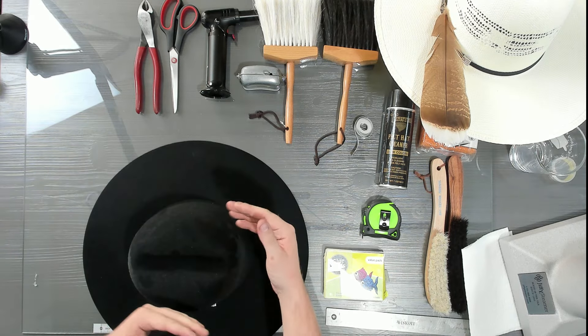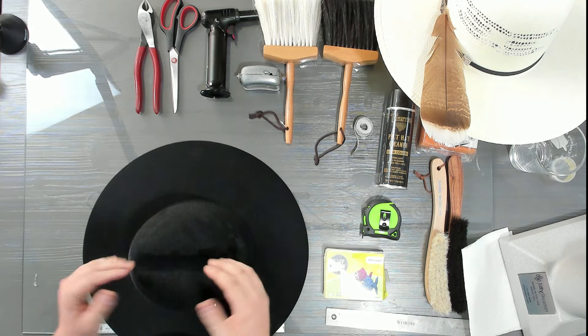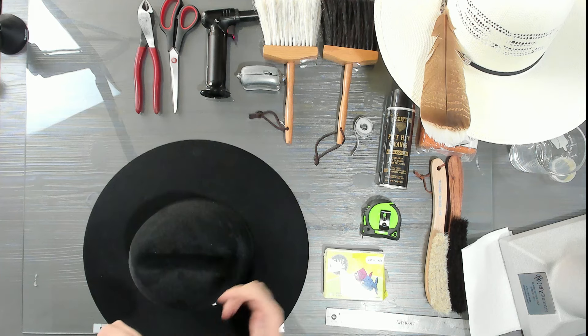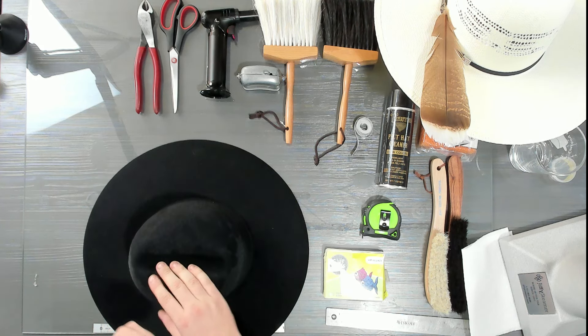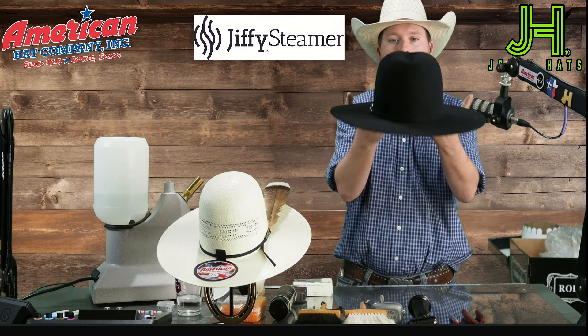This is my way of shaping. When you try it, it might work for you, it might not — and that's perfectly fine. But if you've never done it this way, I want you to try it. Give it two or three tries before you decide it's not for you. This is what works for me and makes me very efficient.